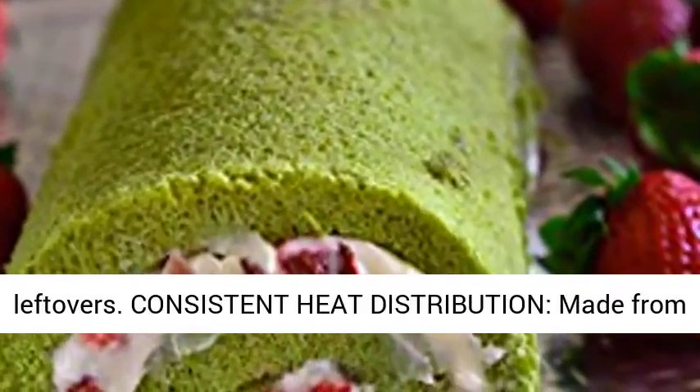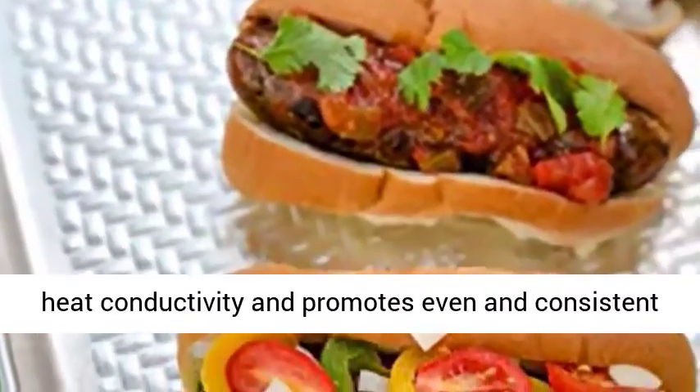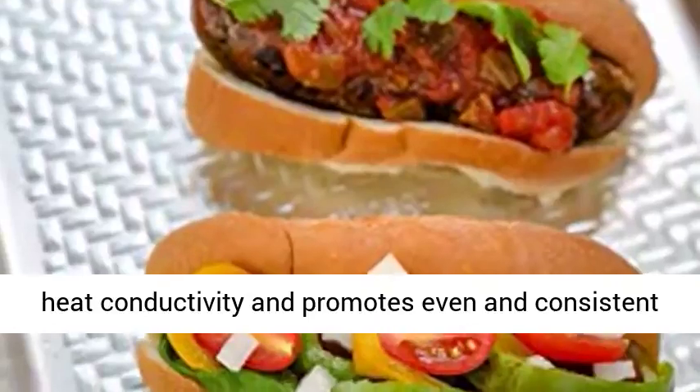Made from heavy gauge 1.0 mm aluminum, which has superior heat conductivity and promotes even and consistent baking. Suitable for all oven types.